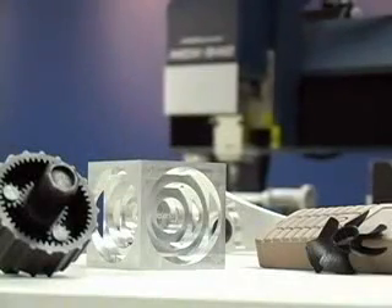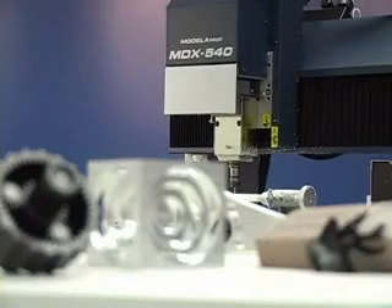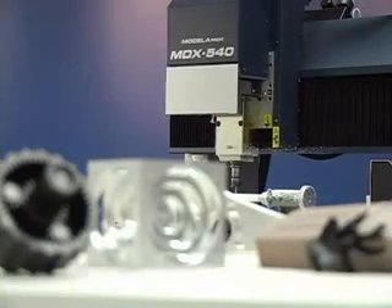Today we're going to show you the surprisingly easy and inexpensive process of creating a model using the Roland MDX540A and the power of subtractive rapid prototyping, also known as SRP.